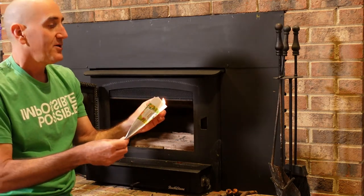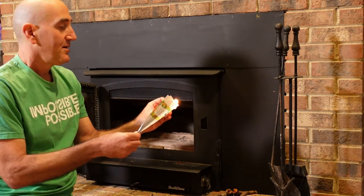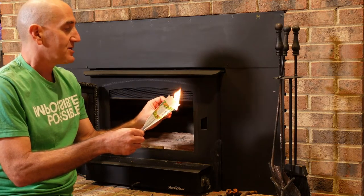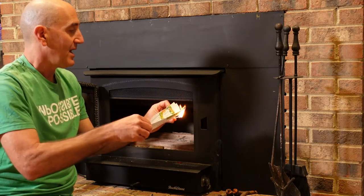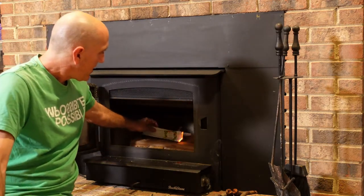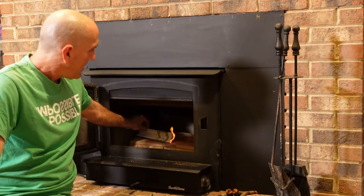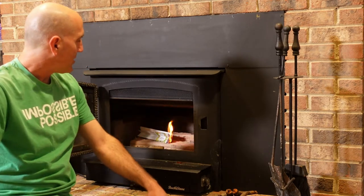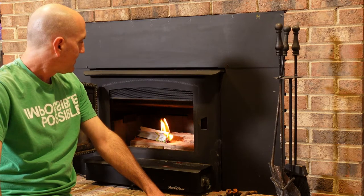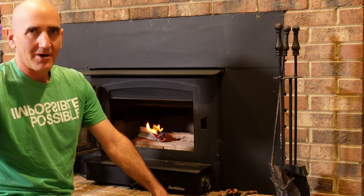Now I'm going to light the fire using paper. Paper is better than a match because it's going to give me a lot more flame. I'm just going to put that there and it is going to catch my big logs on fire.